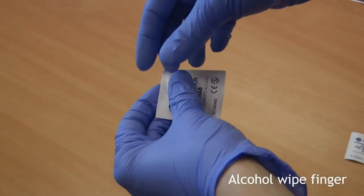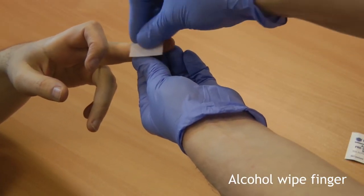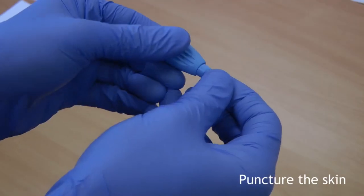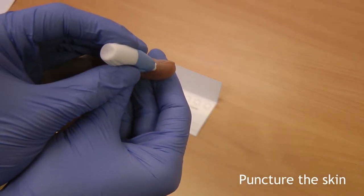Next, take the alcohol sachet and clean one of the middle, ring or little fingers. Please avoid the finger pad and nail bed. Holding the lancet between your index finger and thumb, place the tip of the lancet on the finger you have cleaned with the alcohol wipe.